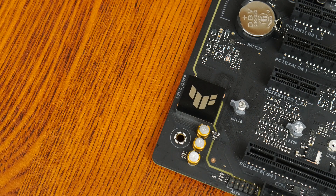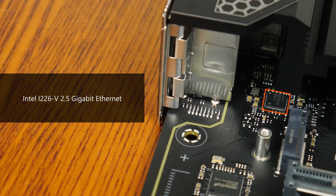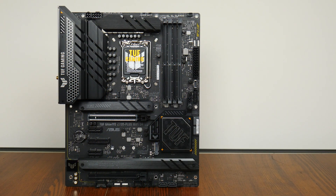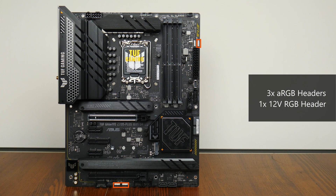For audio, Asus has included a higher-end Realtek S1220A audio codec with premium audio capacitors. Wired internet connectivity is powered by Intel's i226v chip, providing support for 2.5 Gigabit Ethernet, while Wi-Fi support is courtesy of Intel's AX201 NGW Wi-Fi 6 part, which also serves up Bluetooth 5.2 support. In the cooling and RGB departments, the board comes with seven fan headers, three addressable RGB headers, and a single 12V standard RGB header.